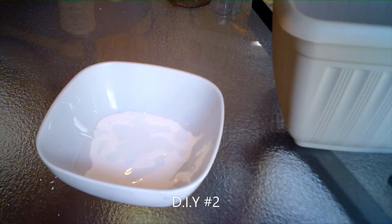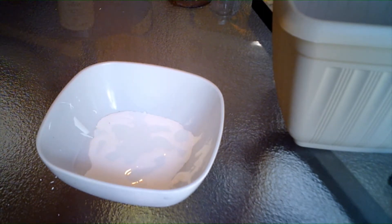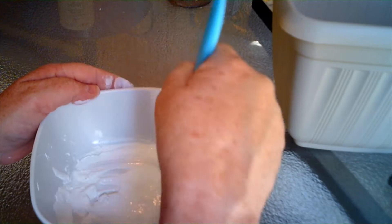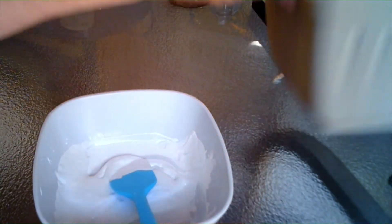For DIY number two I took some Waverly white chalk paint — the majority of the paint is white acrylic. You know how after 30 days your Arm & Hammer doesn't work anymore? I don't like to waste, so I'm going to mix my baking soda with my white paint. I'm not exactly sure how much to mix, but I want texture — I might need more paint, which is why I ended up using the Waverly chalk paint. Right now I'm just mixing this together to get some kind of texture.